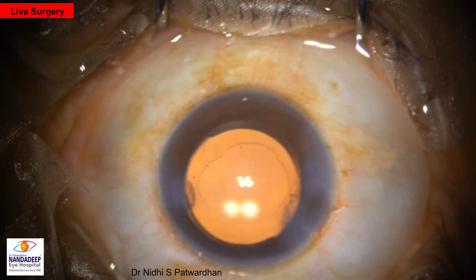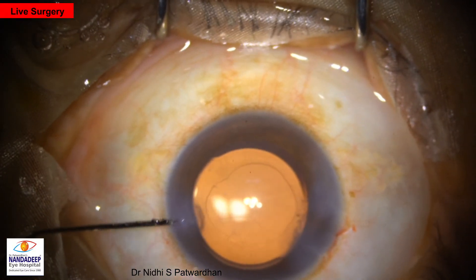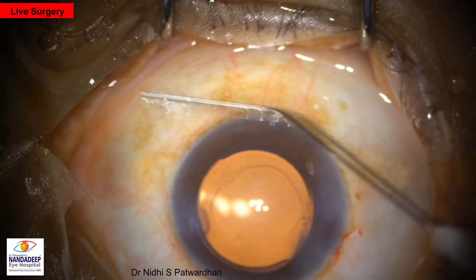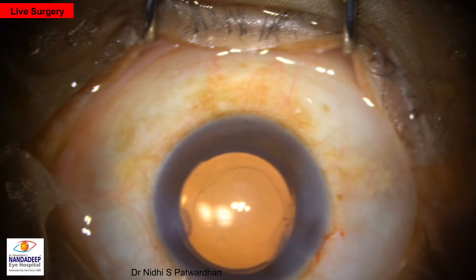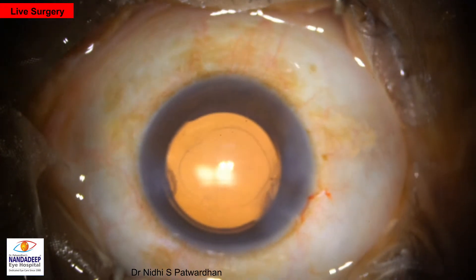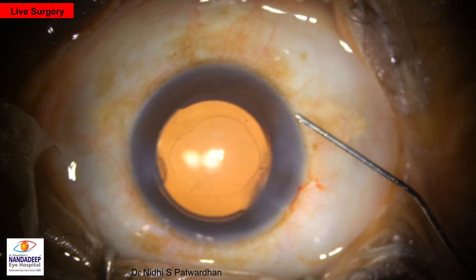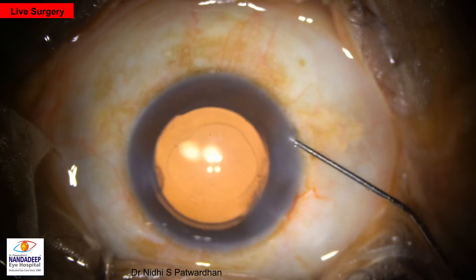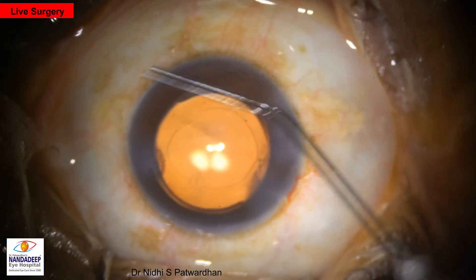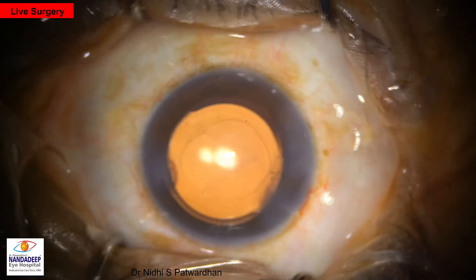This is the last part — hydration. The outer parts of the incisions are hydrated. Make sure that the anterior chamber is well formed at the end of the procedure. Surgery was done on topical anesthesia, the patient is comfortable, the IOL is well centered, and the rhexis is overlapping the IOL. The last step is injection of diluted moxifloxacin — we use 50% dilution and inject around 0.1 cc. Finally, we ask the patient whether they can see the light, and that is the end of the procedure.